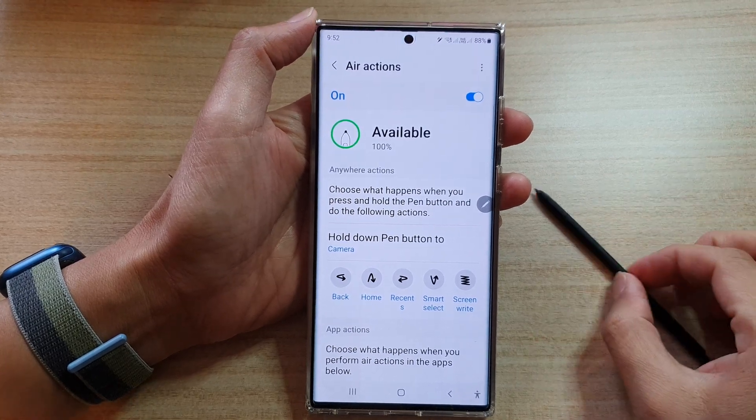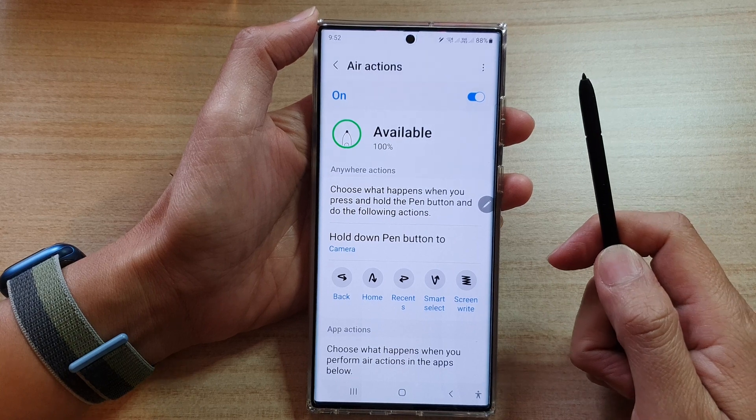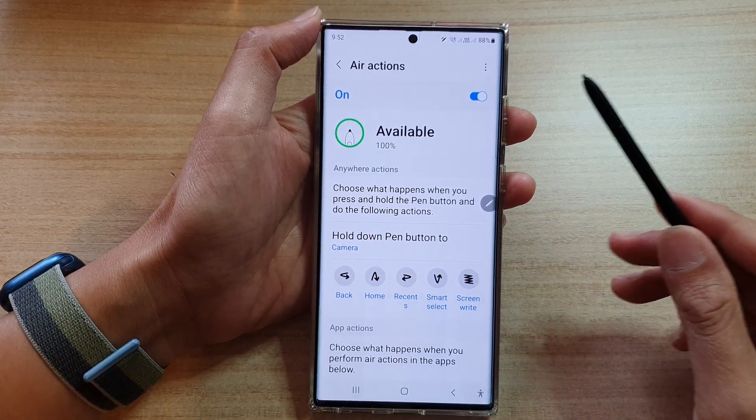Hey guys, in this video we're going to take a look at how you can use the S Pen navigation gestures on a Samsung Galaxy S22 Ultra.